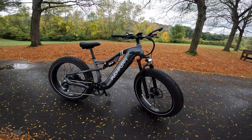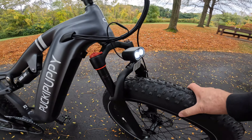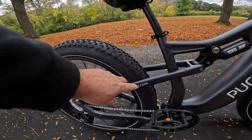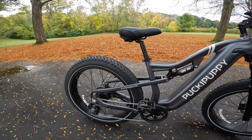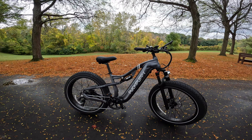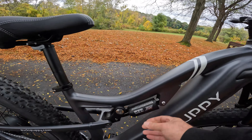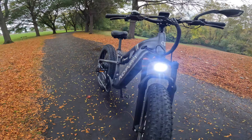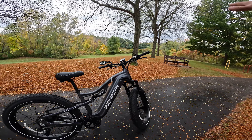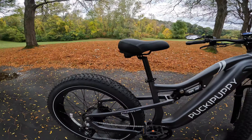There it is — the Pucky Puppy Flamingo. It's got some nice juicy 26 by 4 inch fat tires. It looks like you can remove the decal if you don't want 'puckypuppy.com' on the side. It's a sharp looking bike, with dual suspension featuring a DNM 320 shock and front forks with suspension as well. The bike is kept as it came out of the box — we only added a side mirror for road safety.